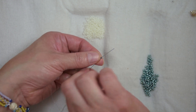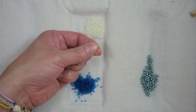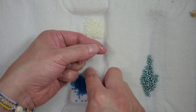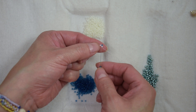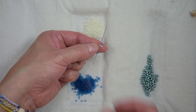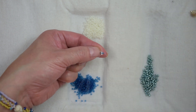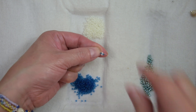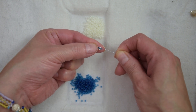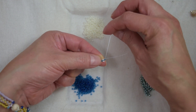We are going to sew through the bead underneath. We are going to pick up another 11-0. Our thread is exiting from this bead. We are going to sew through the bead across. In order to continue, we are going to have to step up through the first 11-0 that we add on our new row.